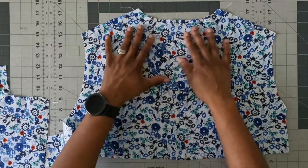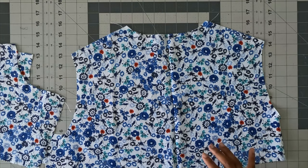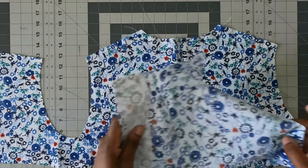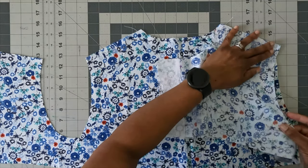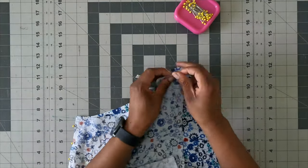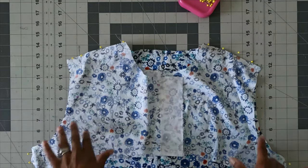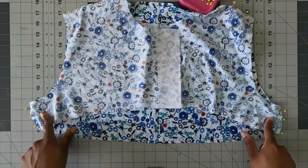After stay stitching pieces 1 and 2, with right sides together attach at the shoulder seams and side seams, making sure your center front is to the front. Pin your shoulder seams and side seams, then using 5/8-inch seam allowance, back stitch at the beginning and end and sew across both shoulder seams and side seams. Once finished, go ahead and finish off your shoulder and side seams.